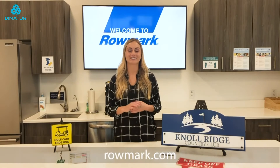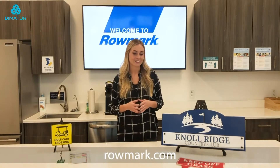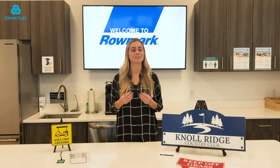Hi there, I'm Betsy with RealMark and today I'm going to be introducing to you the DuraMark product line. The DuraMark product line is a laserable product, but what makes it really unique is that it's chemical resistant and it's extremely durable.